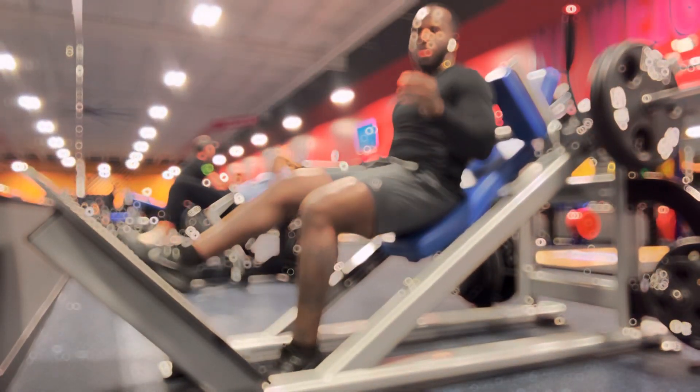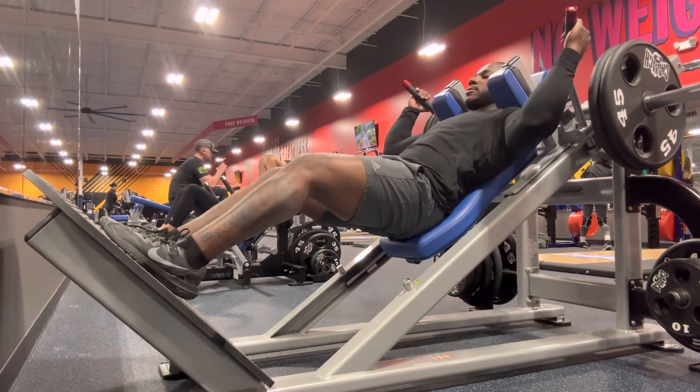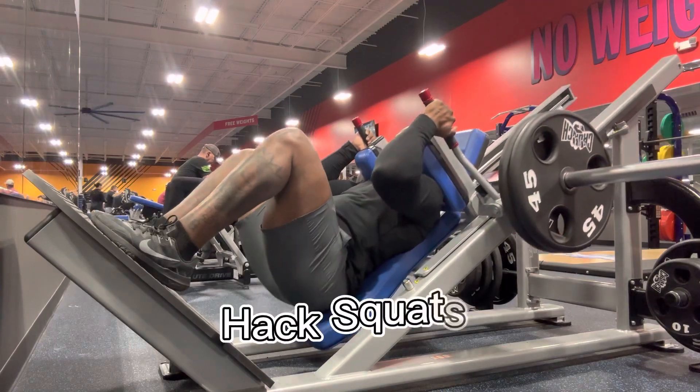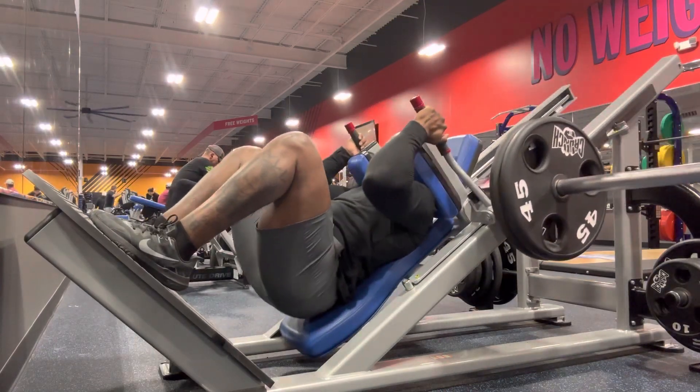What's good y'all, this is the first episode of the workout of the day series and I got the legs for y'all. It's a leg day for me. First thing I did today was hack squats. I did five sets of ten on these. So let's get to it.